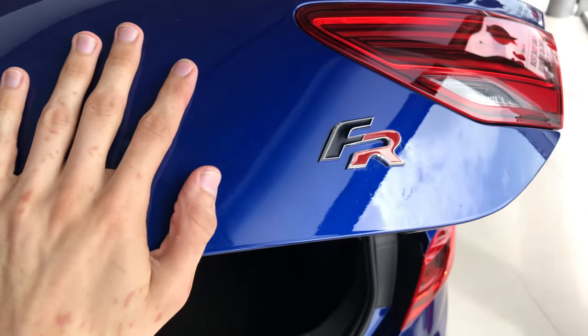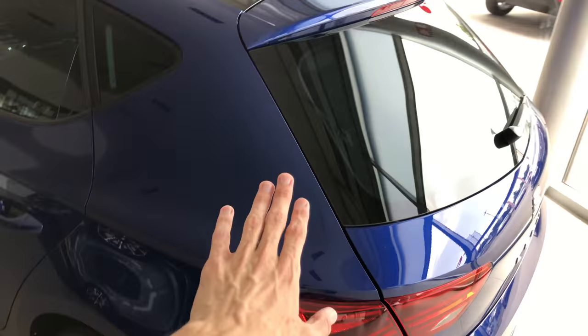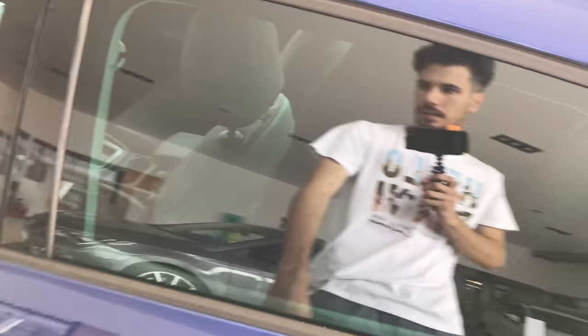Let's close this. You have the FR badging. I like this blue color, doesn't look bad. The tinted windows on the back. Now let's jump in the front and then we'll get in the back.